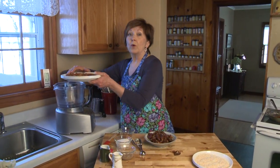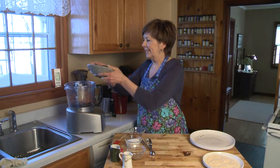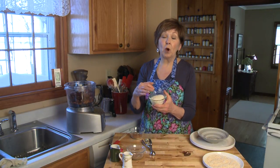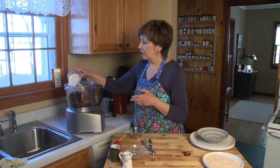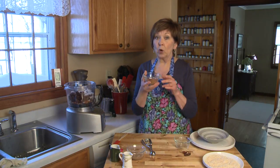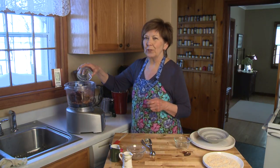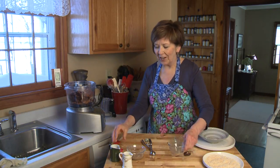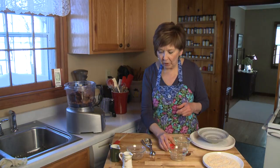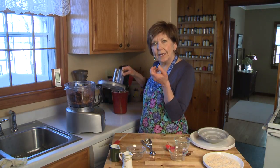I've got two cups of Medjool dates and I'm going to start putting things into my food processor. First in go the toasted almonds, then the two cups of dates, and half a cup of untoasted coconut, along with about a quarter cup of cocoa powder. Use a nice quality cocoa powder so you get a really good chocolatey flavor, and a half teaspoon of salt. I'm going to pulse it until it gets nice and crumbly.